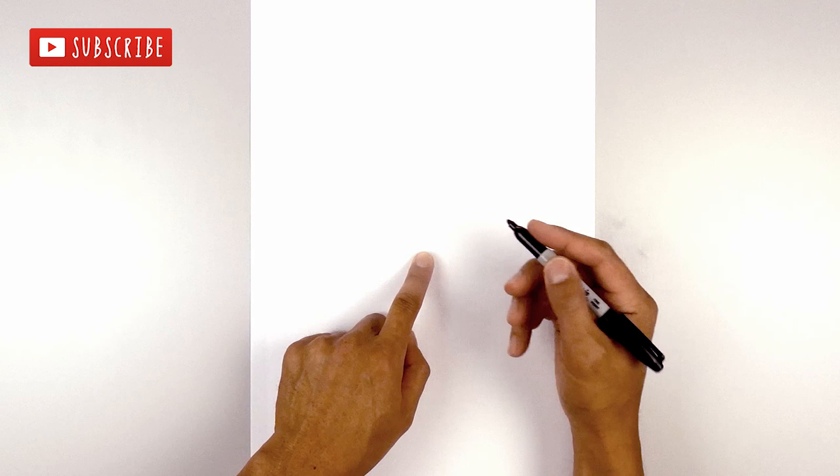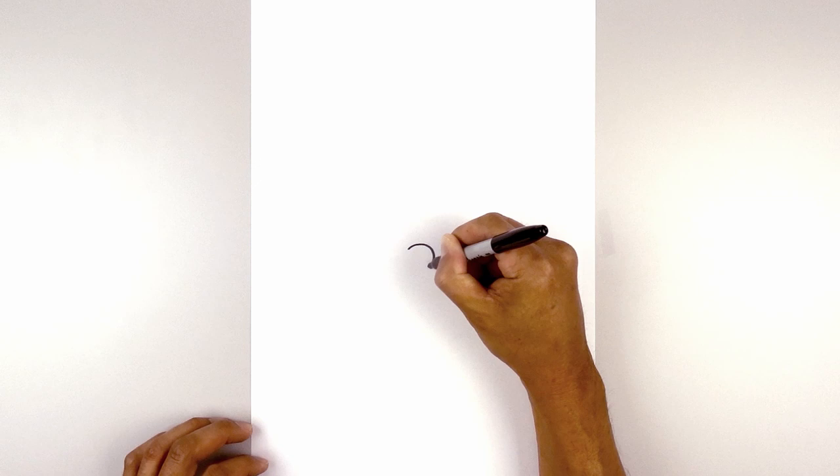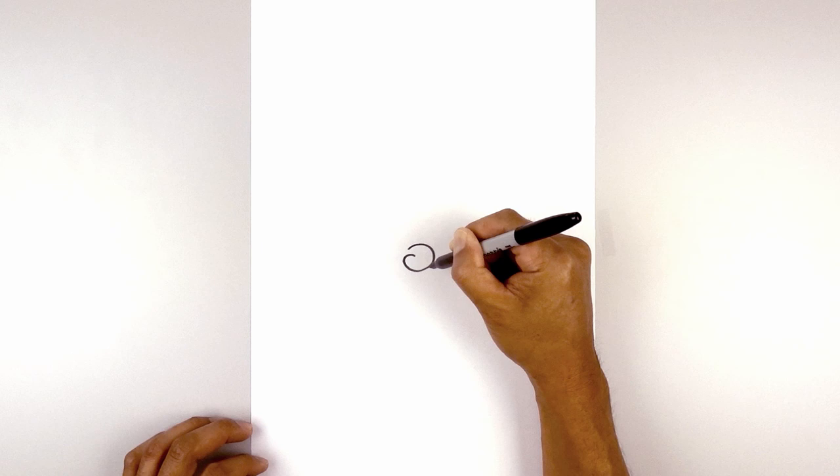Let's get started in the center of our page with the nose. From the middle we're going to step over towards the left side and draw a curl that goes around and then back in. Start out here, go up, round out the side of the nose, come down towards the bottom, hook around the nostril, and come back in.